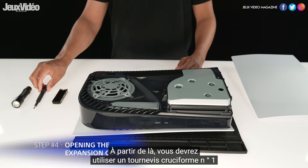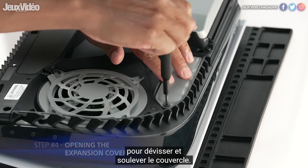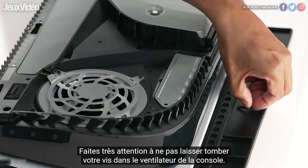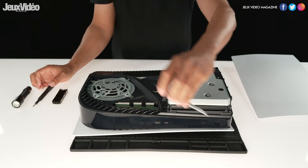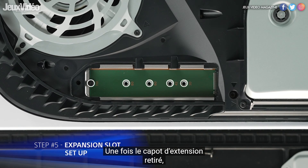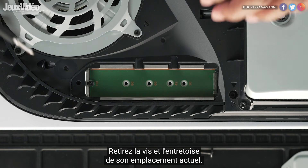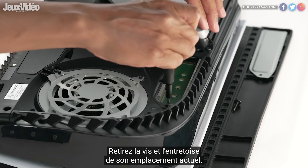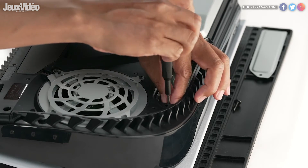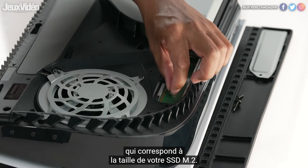From here, you will need to use a number one Phillips screwdriver to unscrew and lift away the cover. Take extra care not to drop your screw into the console fan. Once the expansion cover has been lifted away, you will see a green area with four expansion slots. Remove the screw and spacer from its current slot, set the screw aside, and then place the spacer in the expansion slot that corresponds with your M.2 SSD size.